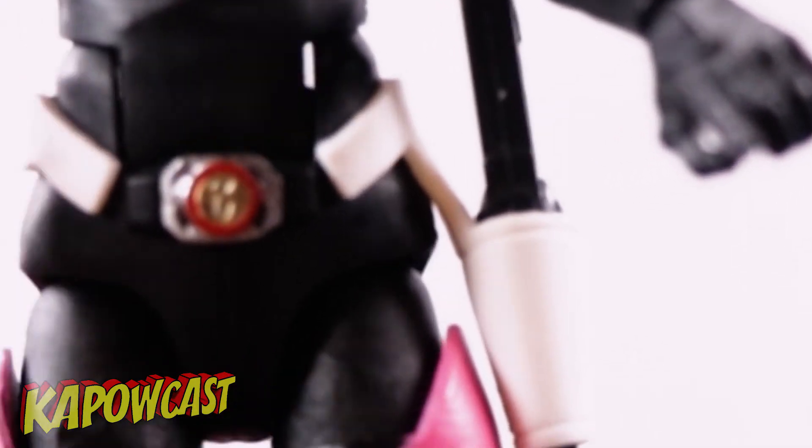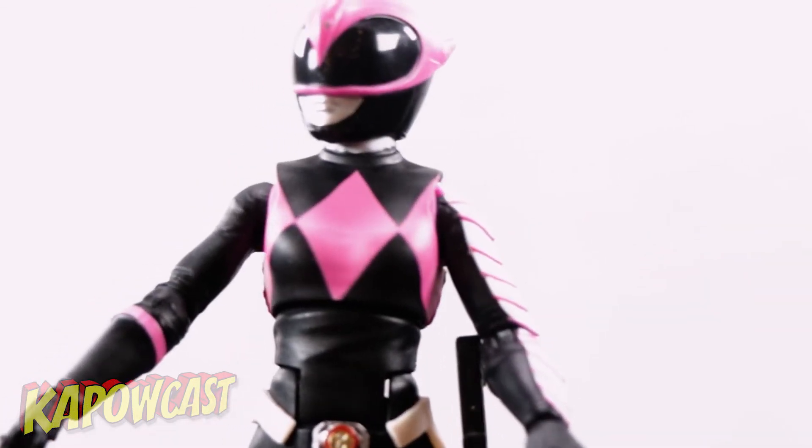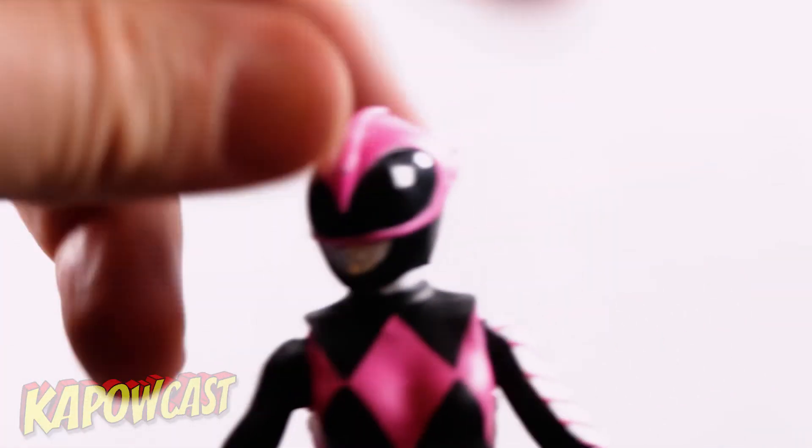Pretty good detail inside the morpher. The belt seems to actually be attached on this character and not free floating — I've had a couple of rangers where the belt was free floating, but not too bad. Let's jump into a quick articulation rundown.